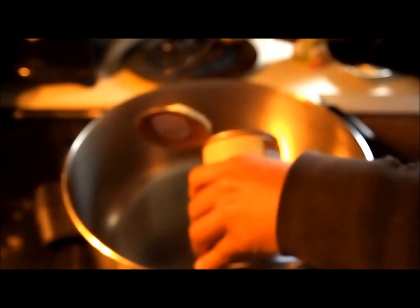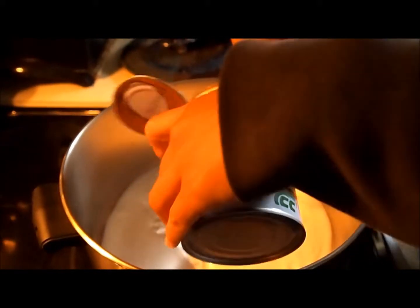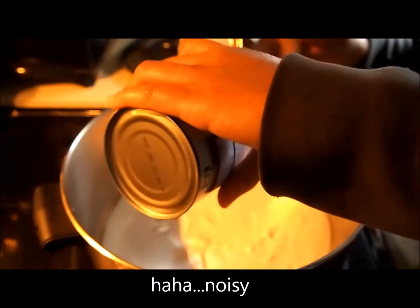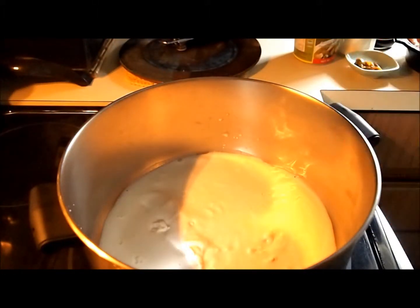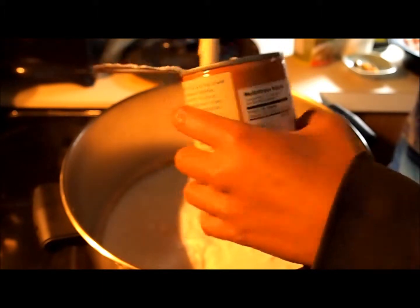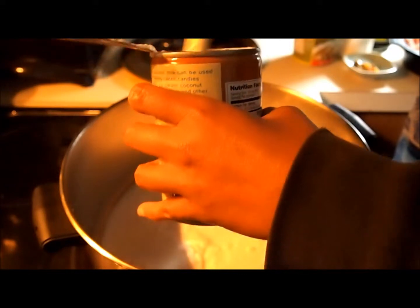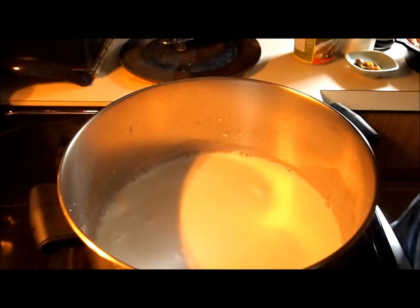Okay, let's start. Add coconut milk and heat it. I add a little water. Wait until the coconut milk boils.